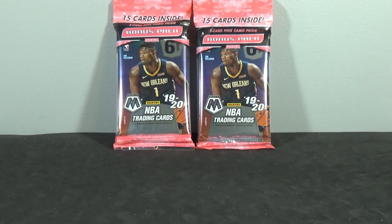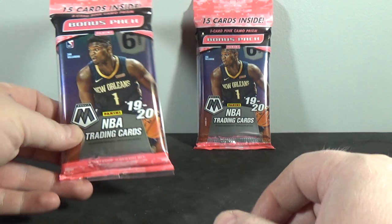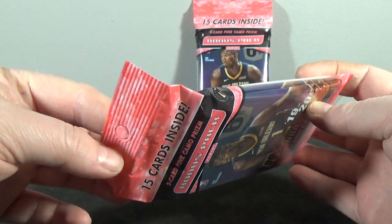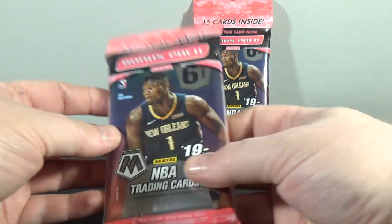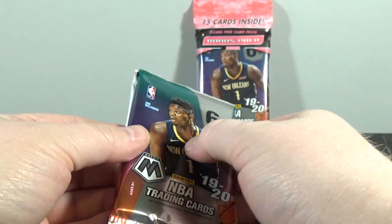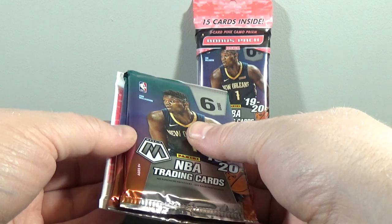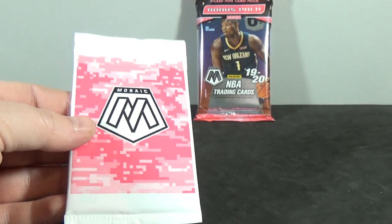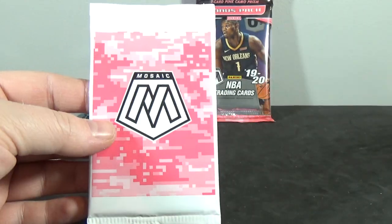Hey everyone, Day Sports Cards here back on the break. Today I'm doing two more cello packs of 2019-20 Panini Mosaic Basketball. These cards are sweet looking — if you guys haven't seen my other videos yet, definitely go check those out. Finally got lucky and found some after a week and a half of looking. I think I found four hanger boxes and seven cello packs. There are three pink camos in here, so let's just get to it.